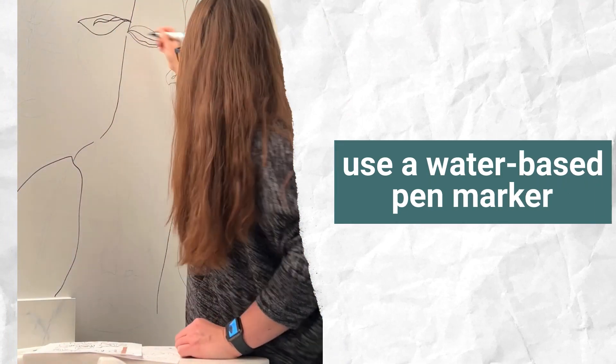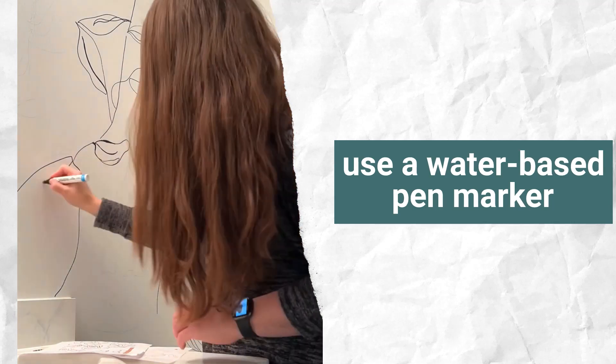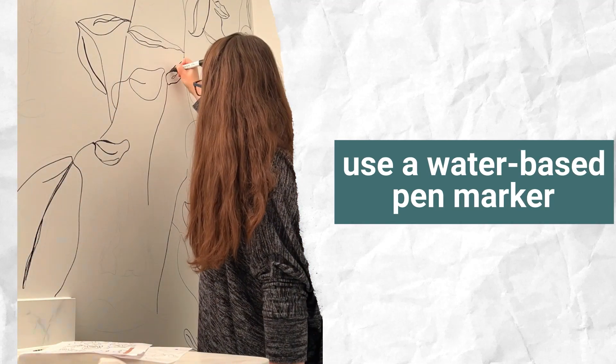Here I am getting ready to just draw on the wall. I did sketch out with pencil first — you can do it either way you want.